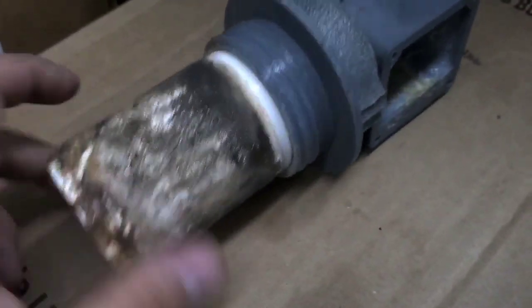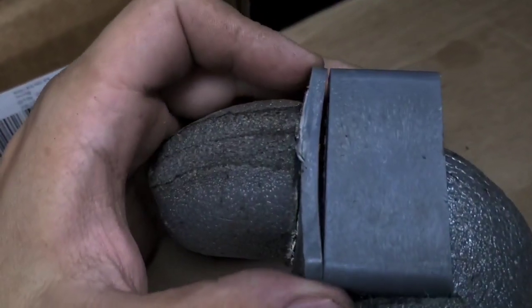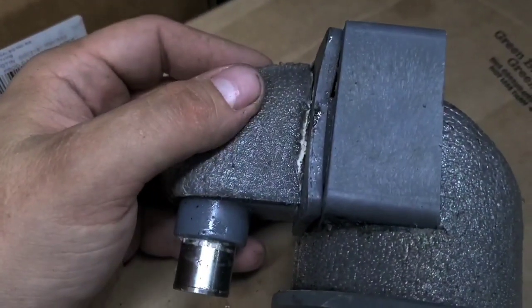Look at how encrusted with this stuff this thing is. Look at that — dude had this so over-tightened it warped the thing out of it. You see that? Look at that.